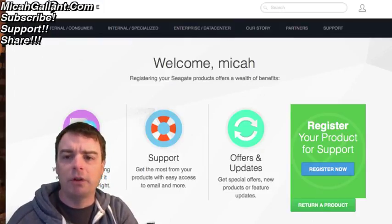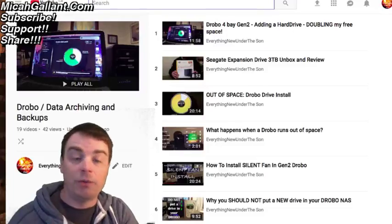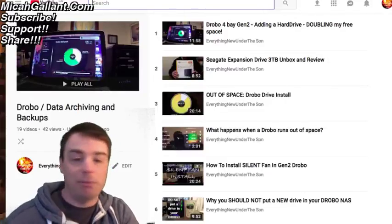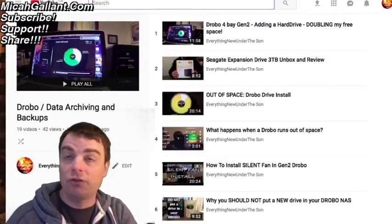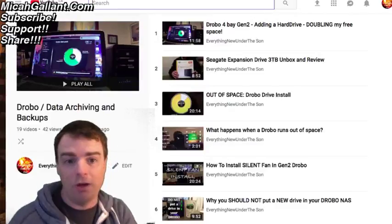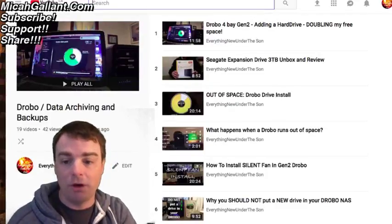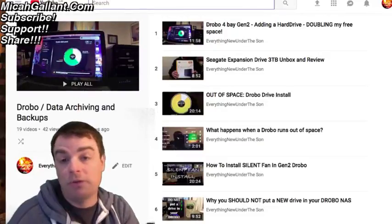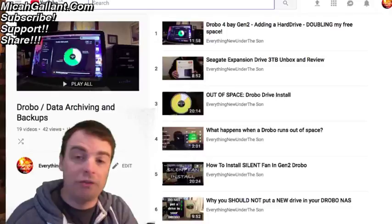I'll leave it there, guys. Definitely check out the rest of my series, and let me know if you have any questions about the Drobo, backing up, or hard drives, and I can try and answer them from my experience. That was my first experience RMAing some hard drives. Thanks for watching and we'll see you guys in the next video.